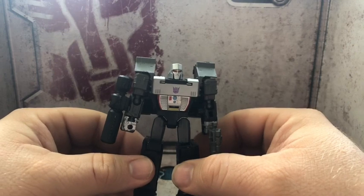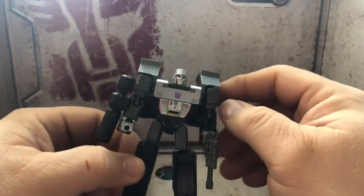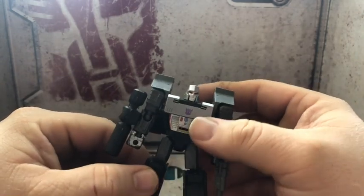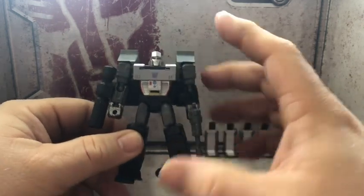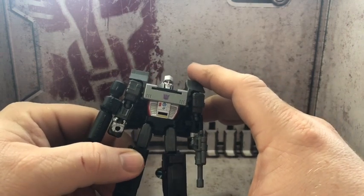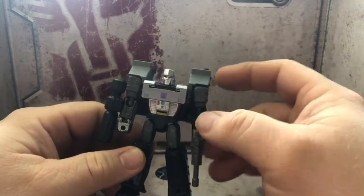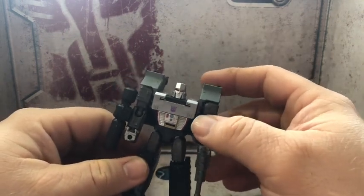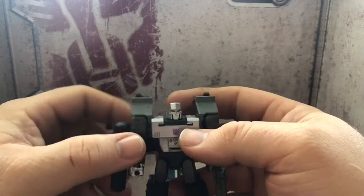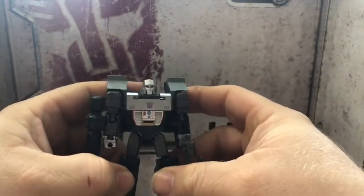If you see this in the store, definitely pick them up. You won't be disappointed — he's a great figure. Honestly, I think this mold would have worked as an upscaled deluxe or voyager class. We will probably see some third party upscale knockoff version of this. But as I said, if you see them in the stores, pick them up — definitely worth it.